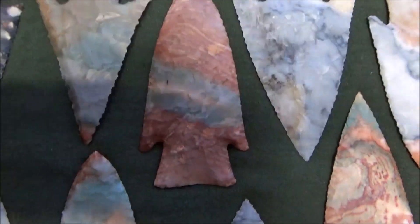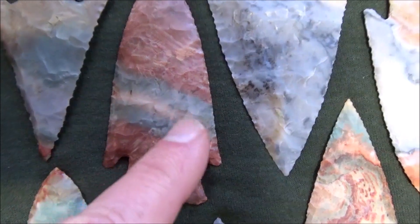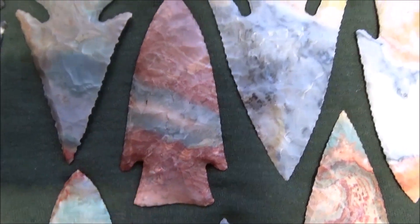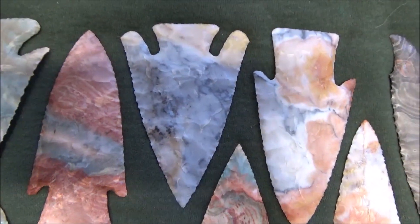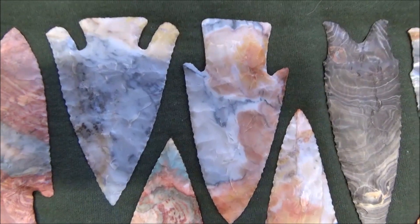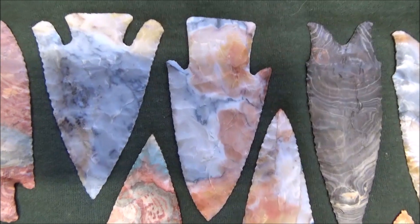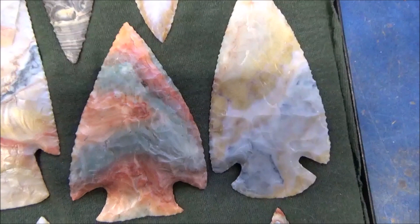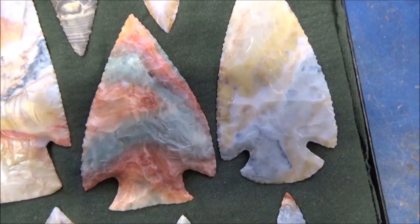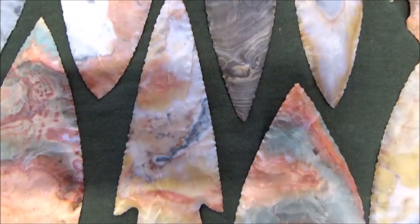Next to that is a really colorful, beautiful stone. I'm tipping around because of the shadows. That point has a beautiful band right through the middle of it and I really like that one. There's another pretty one — another variation of the Flintridge material. As we go across you'll see different colors and different styles of points. This is a hardened style point, and the turtle, and now down here we get into dovetails and Snyder's.